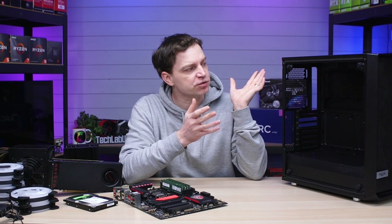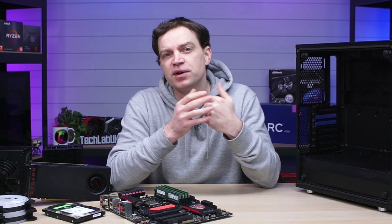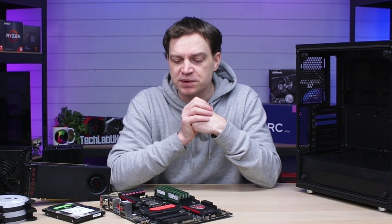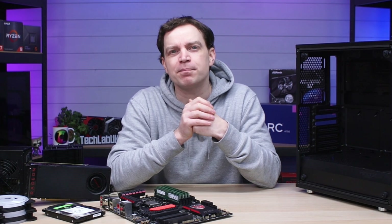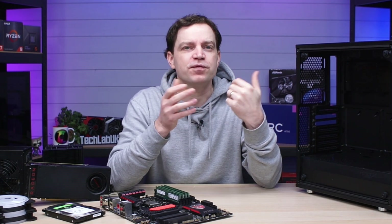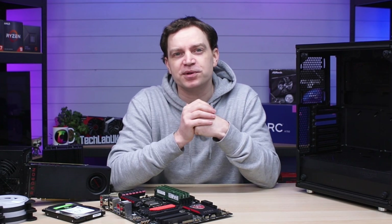I will build the initial system and then I'm going to walk them through different upgrades they can make going forward. They don't have many requirements because they only really want to play something like Fortnite, so it doesn't take a lot to do that. But as their needs grow, hopefully they'll learn how to upgrade it themselves and I'm sure we'll go along with that journey as well.